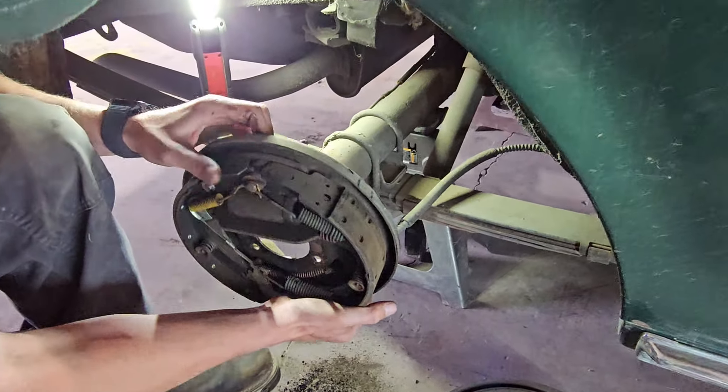We're going to be removing the old master cylinder. We have a couple of lines going into it with fittings, so we need to take those off, and there are two bolts going into the firewall that we have to pull out. You also have to disconnect the piece hooked to your brake pedal on the inside. Right now I'm removing the old brake pedal so that we can install the new one that works with the new master cylinder.